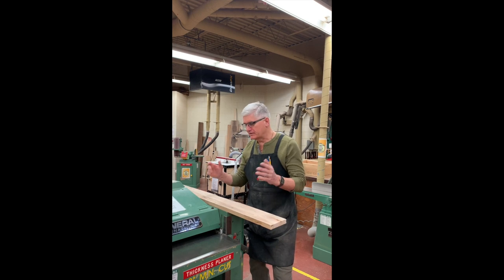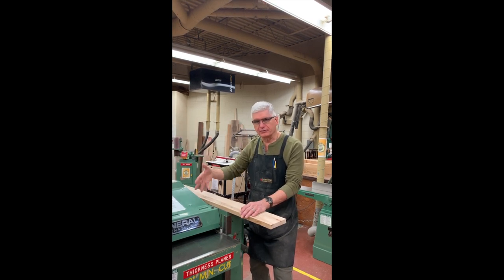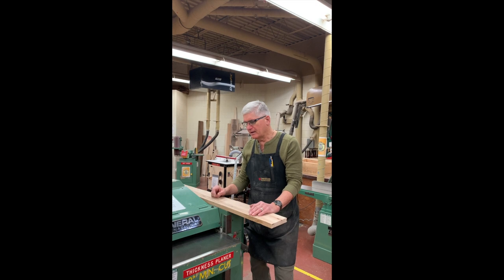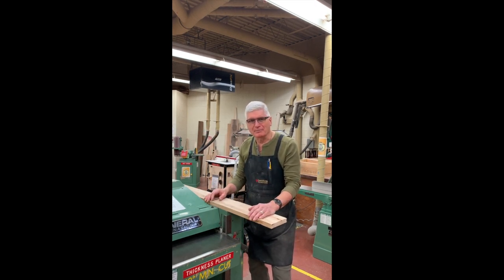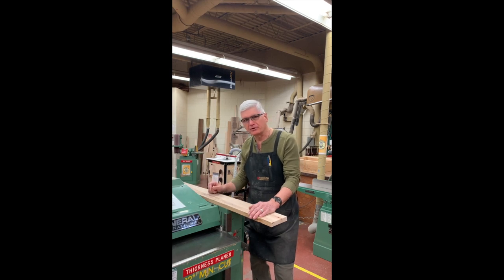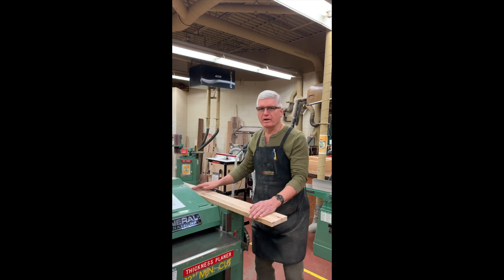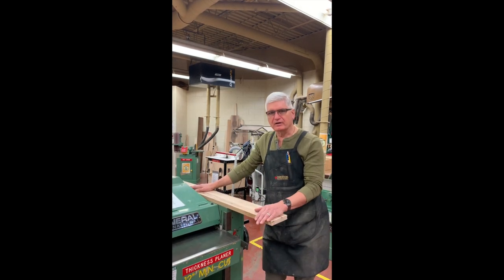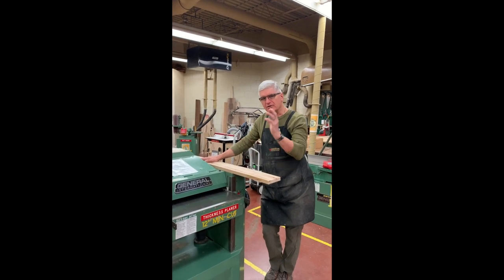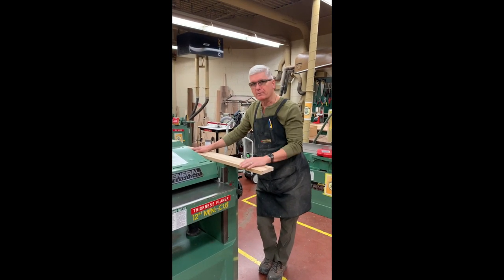Now the rules of the road for this thickness planer: if you're in a junior high situation, you would ask a teacher or instructor permission to use the machine. I want the junior high student listening to understand that you must ask an adult's permission before you use it, even if you know how. It's important that the adult knows you're using the machine properly. In this area, you only want one operator working this machine. The areas are demarcated with yellow — this is not a social event. You must have all your attention on the machine and not be looking around or talking to somebody while operating it.